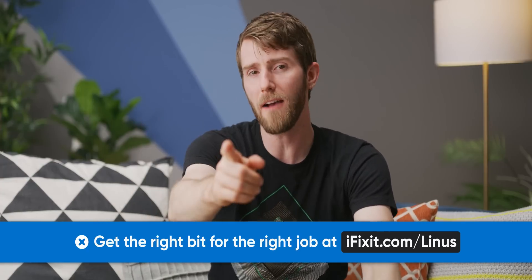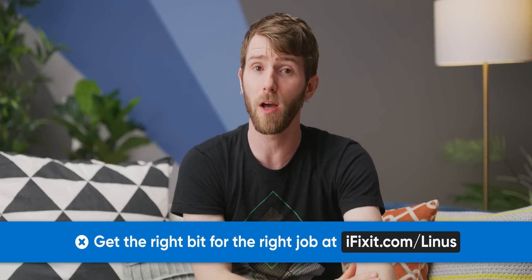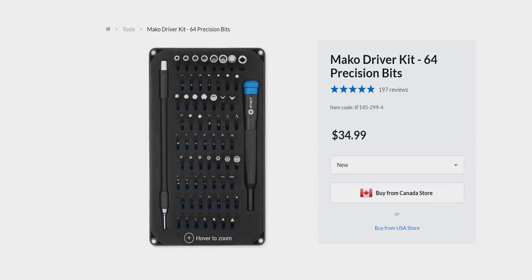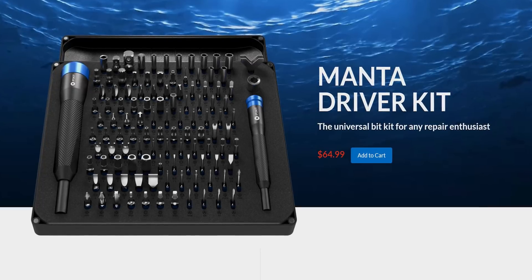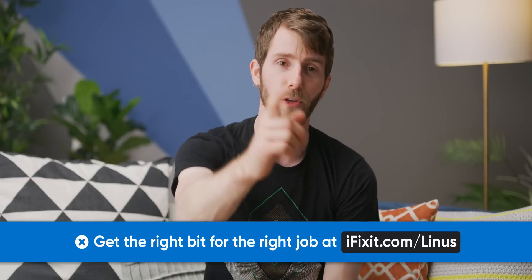Thanks to iFixit for sponsoring today's video. iFixit wants to make sure you have the right bit for the job, and with iFixit you can take apart almost all your electronics, depending on which kit you pick. The Mako has its small 64 bits, the Mahi has larger bits and 48 of them, the Manta has all the bits at a whopping 112, and each kit includes one of iFixit's famous swivel knurled screwdrivers. iFixit kits are contained in a magnetic enclosed case, and all the tools are held together with laser-cut foam for your convenience. Check it out at iFixit.com/Linus.